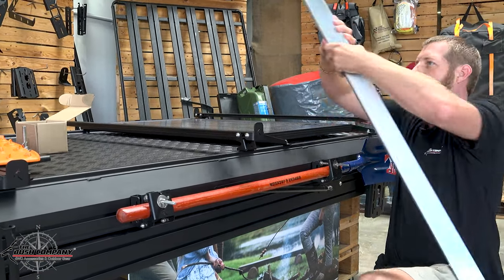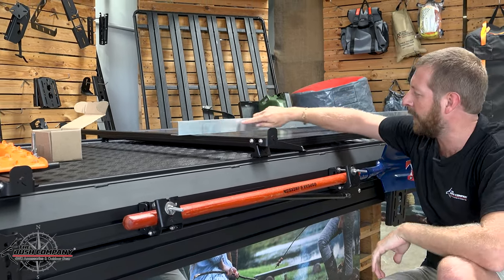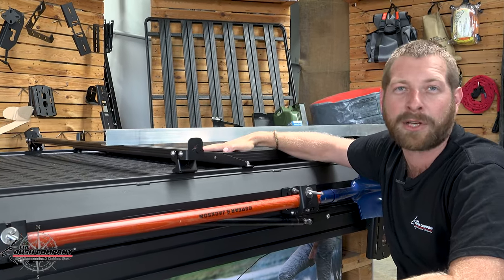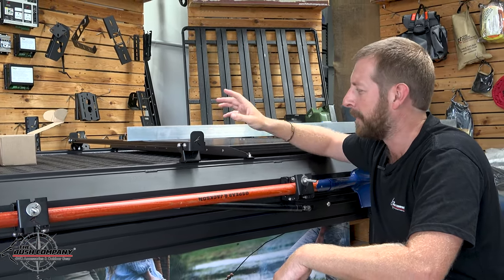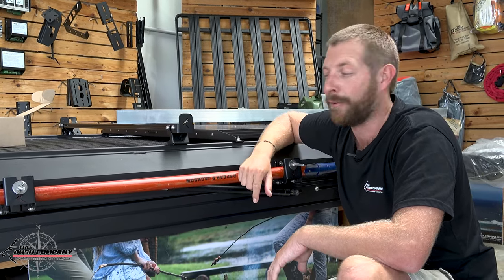I'll just show you with one of these. Basically, there's just a piece of aluminum to show, but effectively it's going to give you a 25mm clearance between the top of your solar panel to the bottom of a surfboard, skis — you name it. You can even load timber on the top of these. Super strong, made out of stainless steel and powder coated black, just to finish it off.